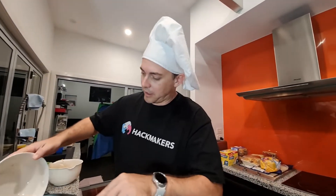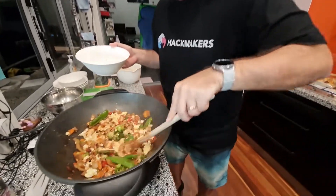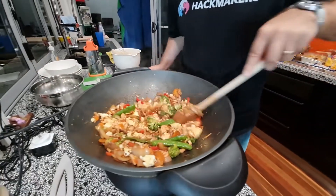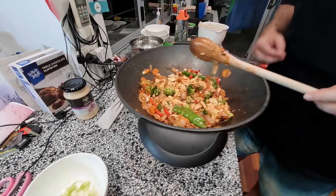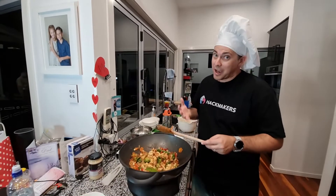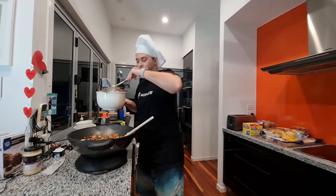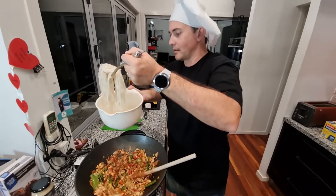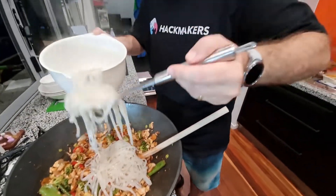The next thing we're going to put in is the egg, so we're getting towards the end of the preparation. We're going to put this in, then add the shallots and the noodles to really finish this off. Now some people, including myself, really like chilli, but unfortunately my family doesn't, so I won't be putting it in tonight. The rice noodles are just about ready — we'll add these in now.